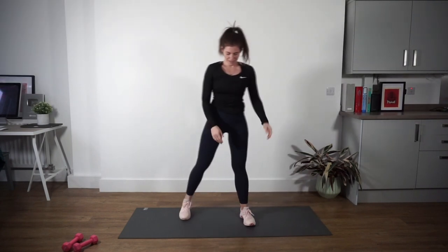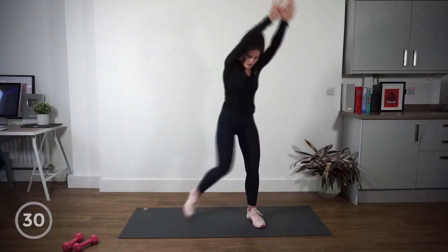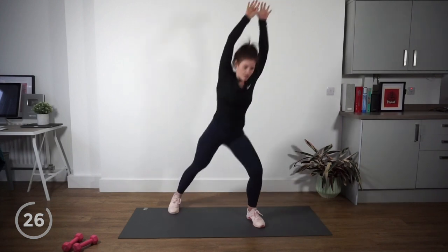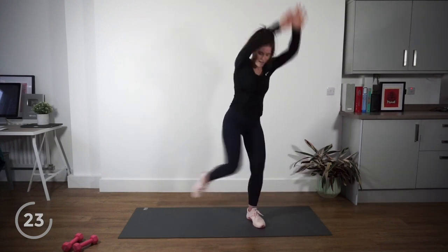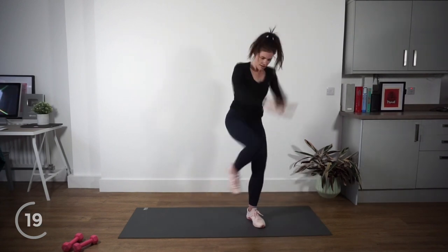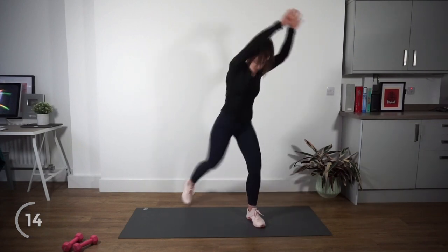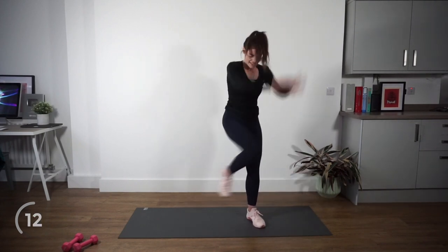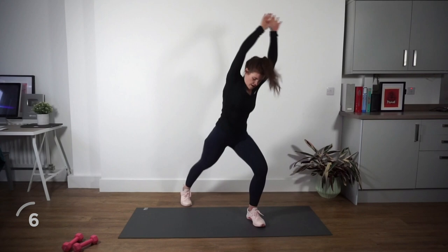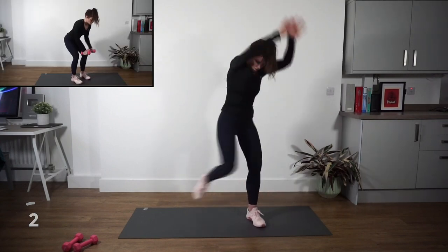We're going into woodchoppers. You're going to grab onto your thumb, it's going to come up above your head in a diagonal, then come across, crunch, touch your knee. Really squeeze the core and then push back. Start to make it even bigger and faster. Nice work — try and get a nice twist and crunch across. Less than ten seconds to go, keep it going.